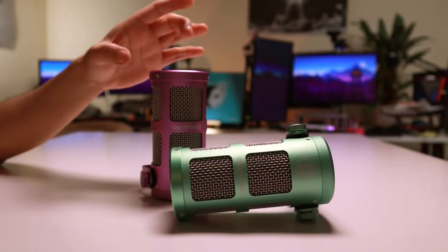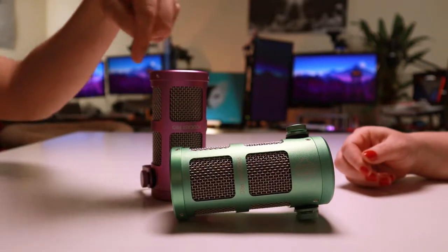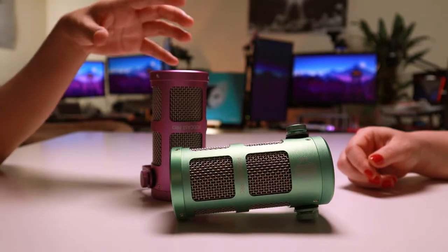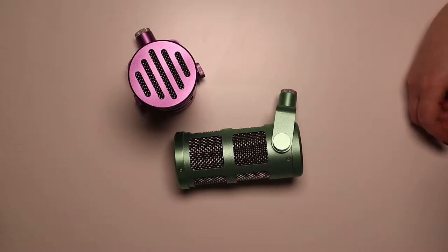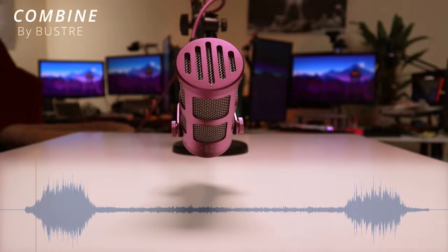Another important factor is that these are super-cardioid. Due to the foam around the entire microphone, these do have excellent side rejection — some of the best I would say. We'll do a quick test now so you guys at home can also hear what it sounds like with the side rejection and coloration.